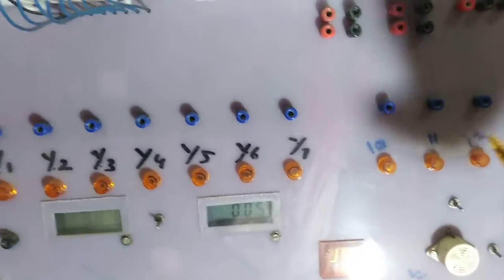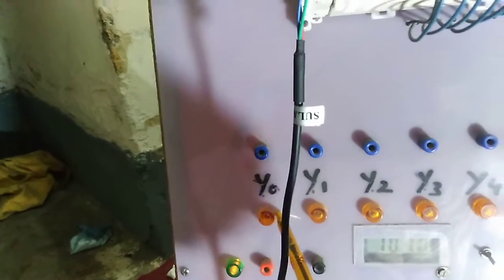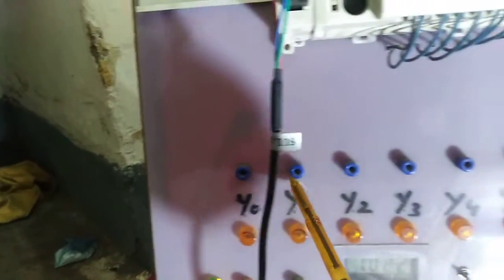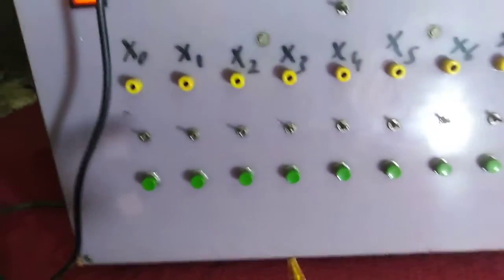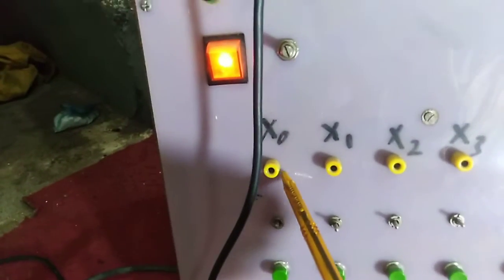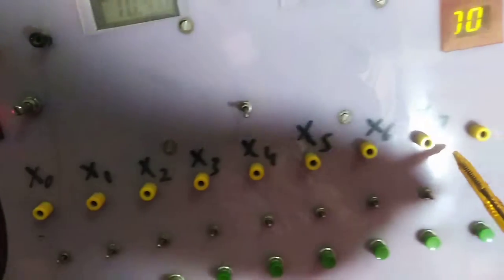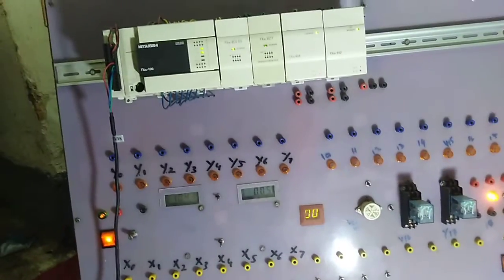When you want to attach an output for experimental purposes, you can attach here. These are the LEDs for output, and this is the output unit available to connect any output for experimental purposes. On the other side, you can also attach an input for your experimental purposes.